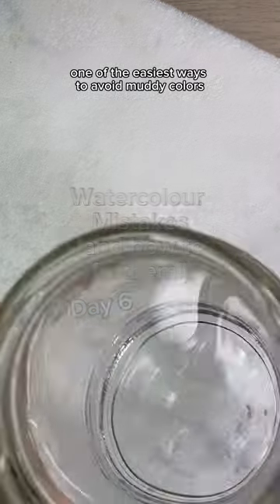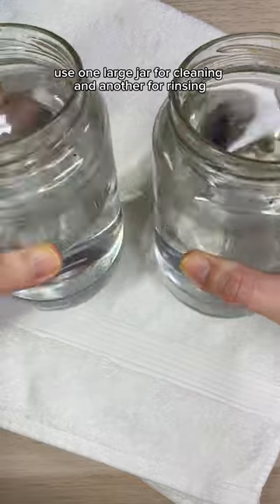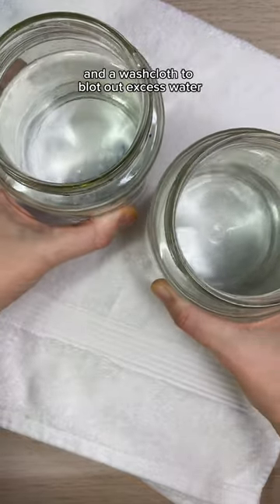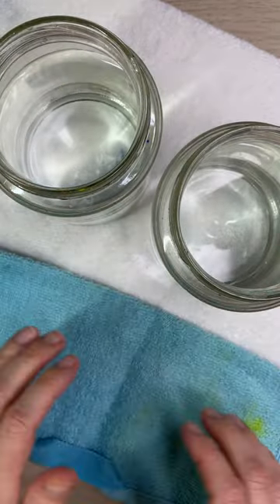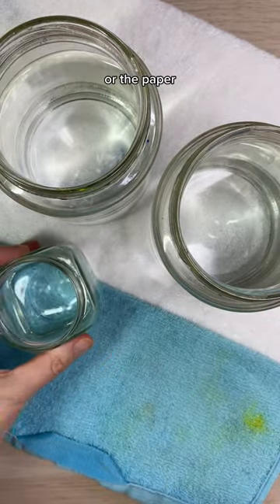One of the easiest ways to avoid muddy colors in watercolor is to keep your brush clean. Use one large jar for cleaning and another for rinsing, and a washcloth to blot out excess water. It's also handy to have a small jar for adding clean water to a wash or the paper.